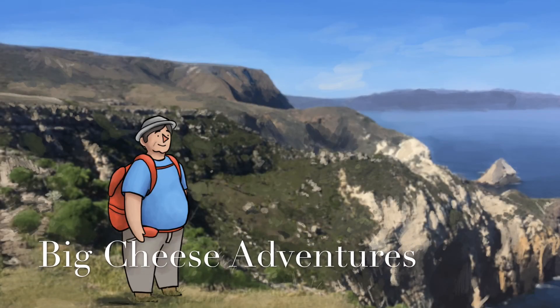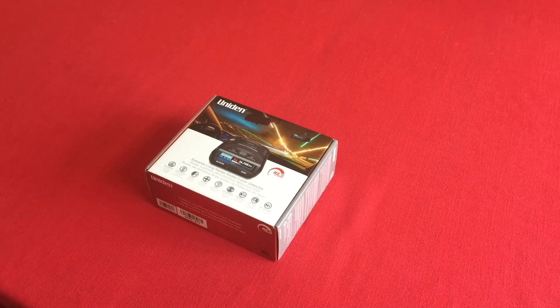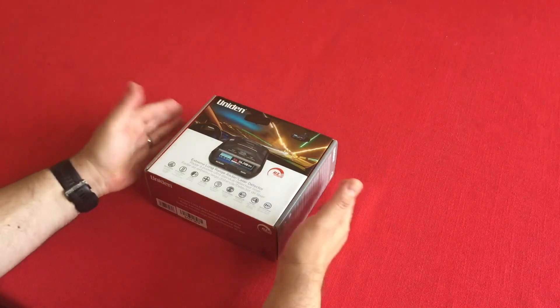Hello, this is Big Cheese for Big Cheese Adventures, and we're here for an unboxing of my new Uniden R3 radar detector. We're planning a trip through all 48 states, going to drive around, and I figured I'd get a radar detector to see if I can maybe avoid getting a ticket.